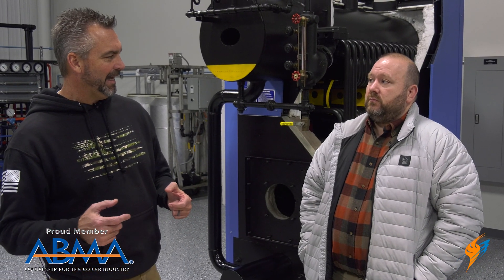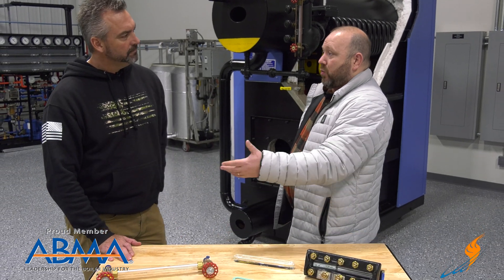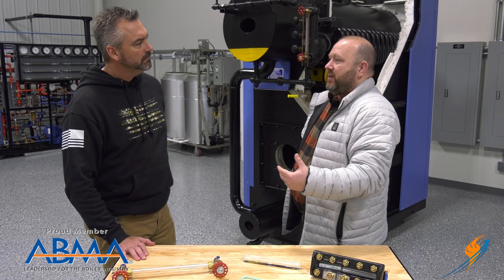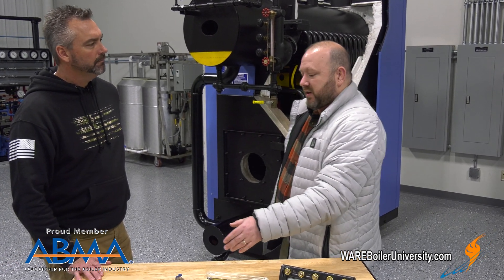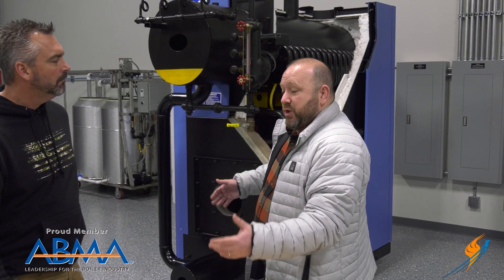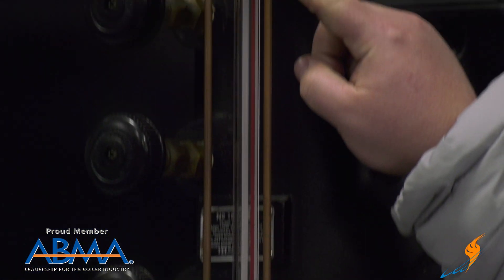One of the questions that I know is searched a lot is how do you actually measure the sight glass? Of course these lengths can all vary depending on what your boiler is. If you're putting this on one type of McDonald Miller or another, the dimensions are going to be slightly different. Pretty much every manufacturer measures them the same way. These are United Brass valves; this back here looks like a set of Campbell Break-O valves. You really need to take a measurement from the center of the nut on the bottom to the center of the nut on the top.